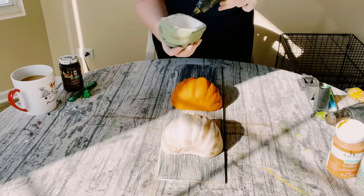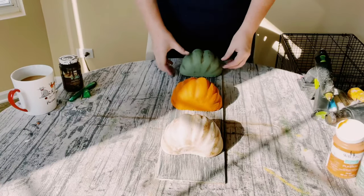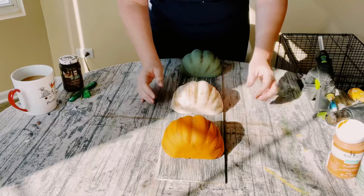Once those are complete, begin hot gluing the foam pumpkins right onto the side of the sign. You could do this horizontally or vertically — I decided to do it vertically.